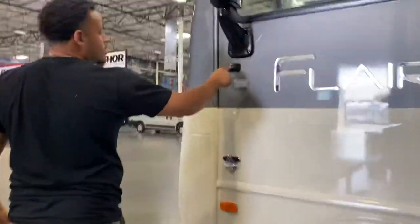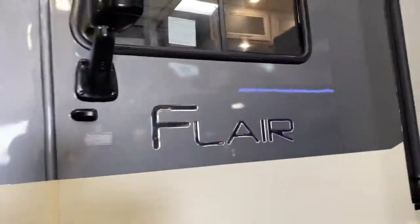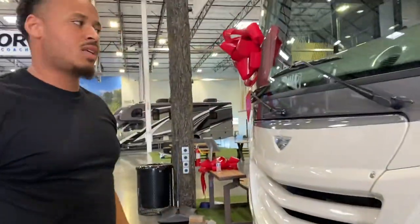And there's more storage space right there. These are your side cameras on both sides. When you put your blinker on, they'll pop up on your screen so you can see while you're changing lanes.